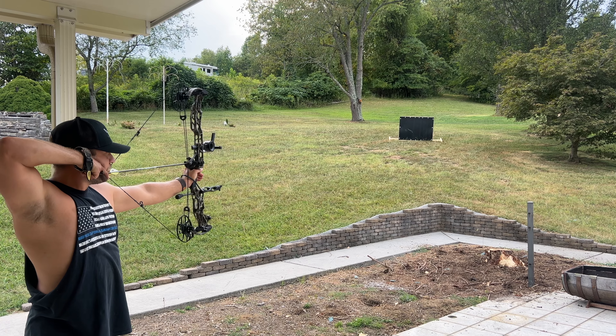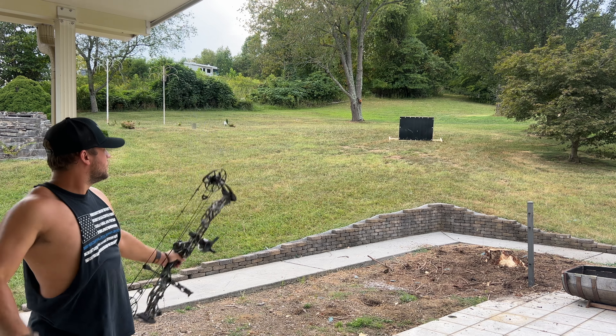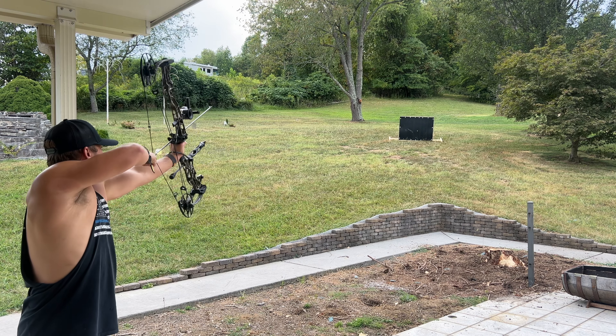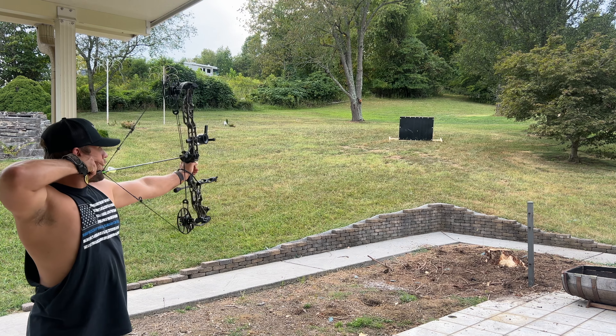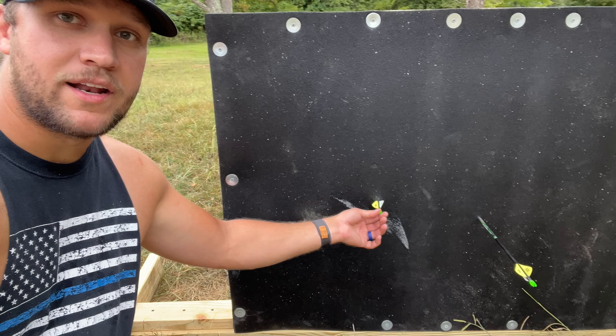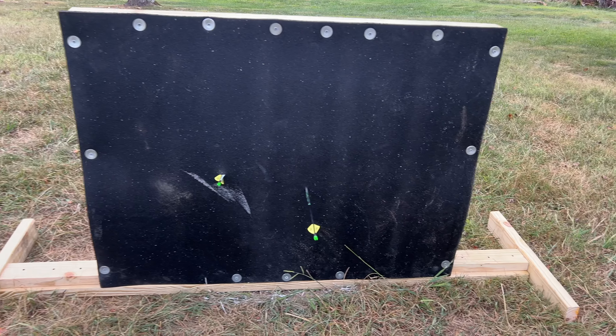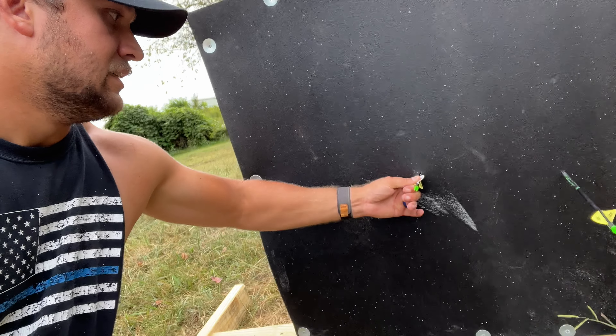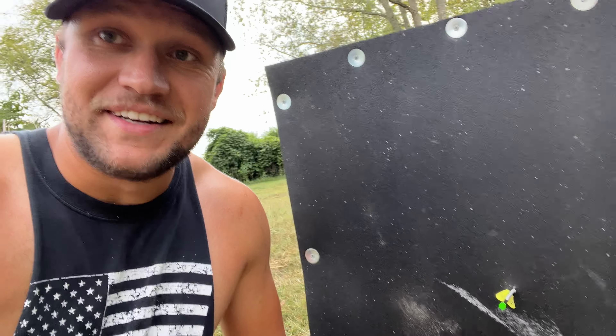We've got two arrows - we're going to shoot at it. The first one to see how it stops is a field point, and then a broadhead. This is an Annihilator too, so this one's really sharp. Let's see how they stop. It holds up pretty well - broadhead test next. It stopped well. The field point didn't go through as far; the broadhead almost went all the way but stopped at the fletching - which is going to be a pain to get out.